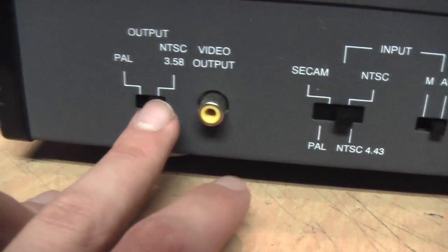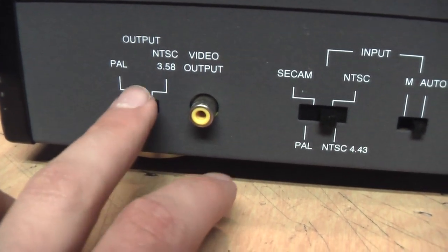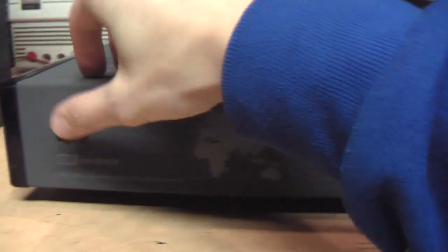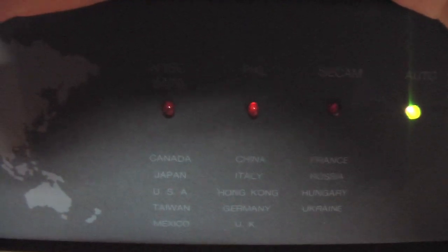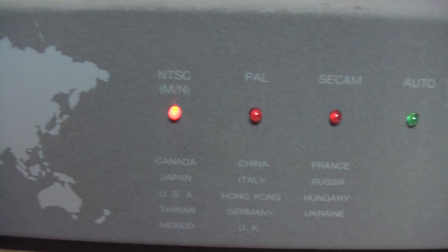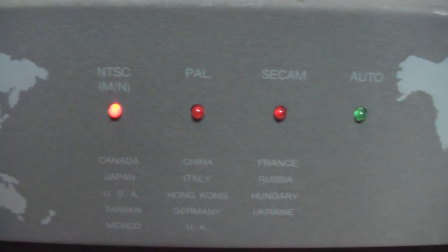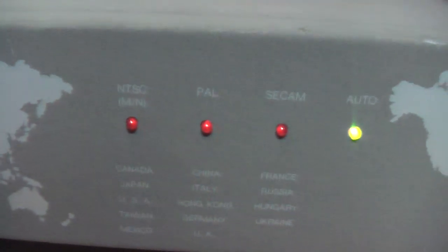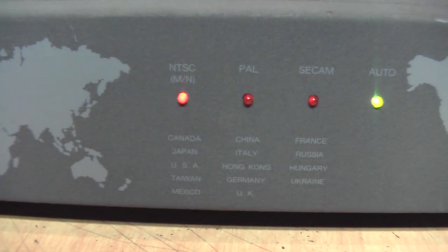Here's the video output and the switch for the output to go between PAL and NTSC. It cannot output SECAM video. When I turn it on in automatic mode you can see the LEDs cycling because it's trying to automatically detect the input signal. If I switch it to manual mode, you can move the switch on the back and see the indication of which system it's set to. I'll set it back to automatic, and if I connect the signal source, you can see it detected it as an NTSC signal.